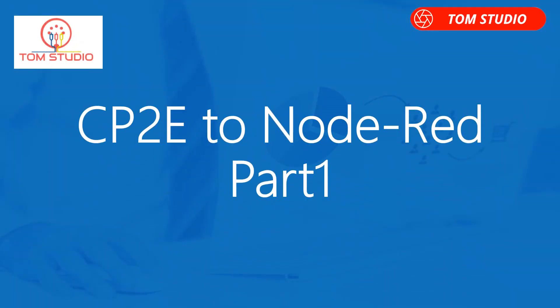This video is Part 1, which only shows how to establish the communications between CP2E to Node-RED. In the Part 2 video, it will show how to establish the communications between NX1P2 to Node-RED.